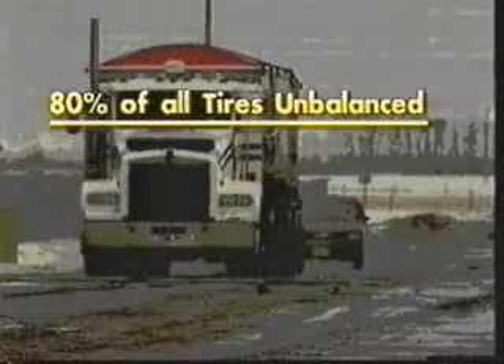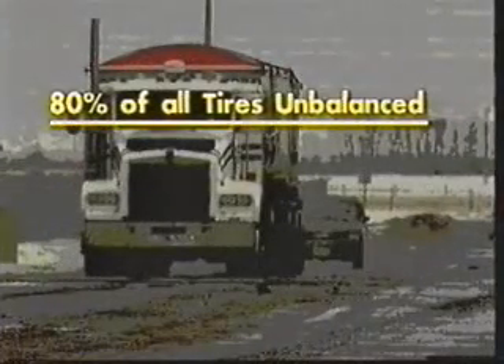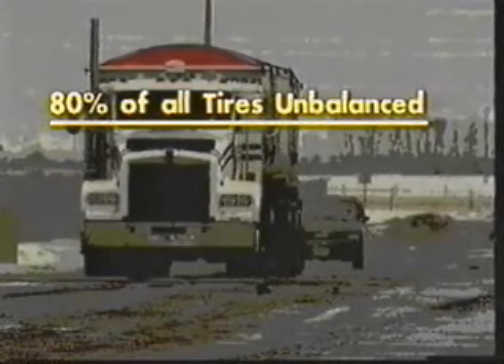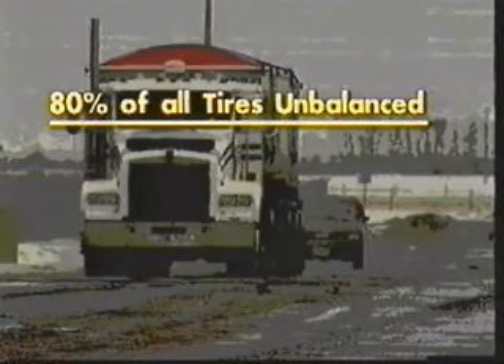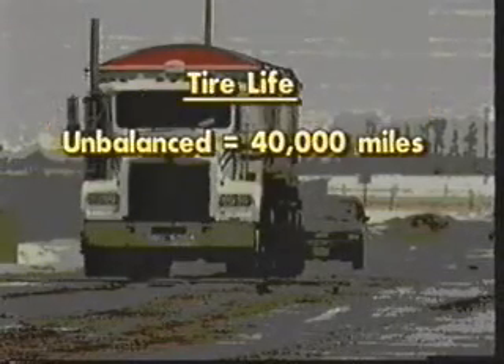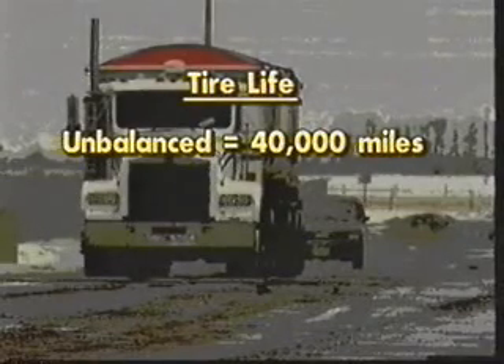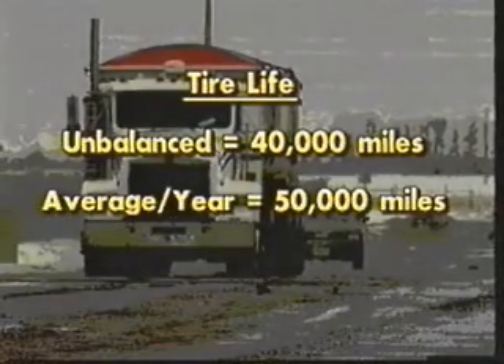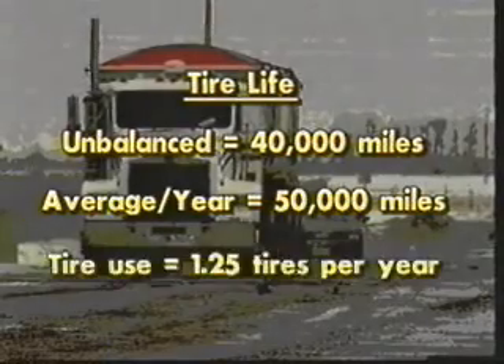Studies show that 80% of heavy trucks on the road do not balance their tires. The reasons have to do with cost, downtime, and the virtual non-existence of equipment that can handle full-size trucks or their tires. Unbalanced tires last about 40,000 miles, while statistics show commercial trucks drive an average of 50,000 miles a year — meaning you will use up one and a quarter tires per year for every tire on your truck.